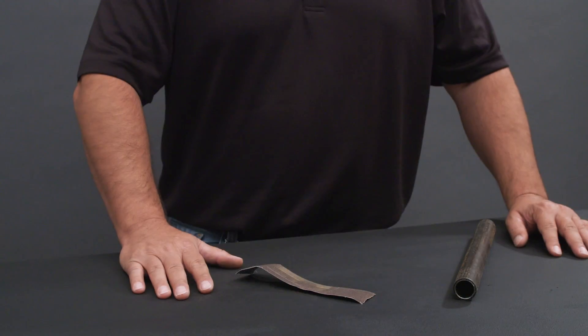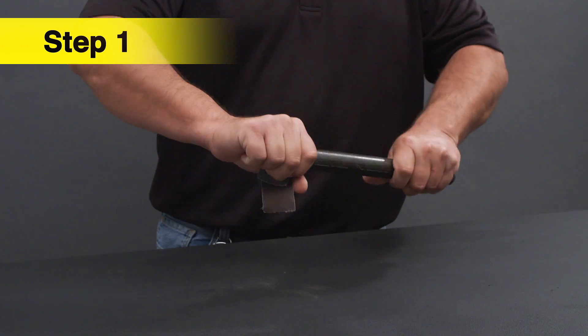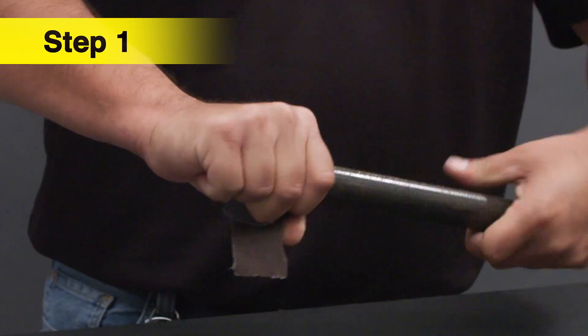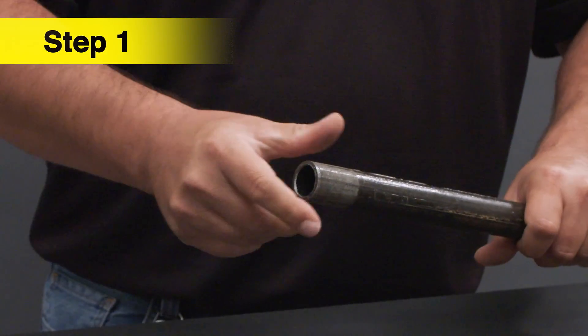The pipe has been cut at a right angle. Prepare the end of the pipe using a sand cloth or an abrasive cloth to make sure the pipe is smooth. Remove any burr from inside or outside of the pipe to prevent damaging the sealing element inside the fitting.